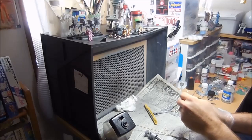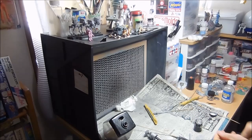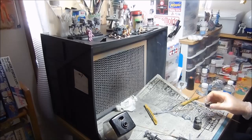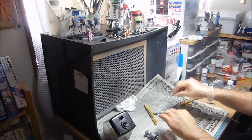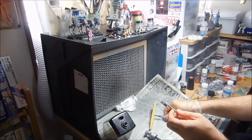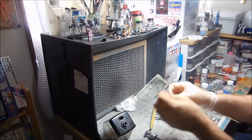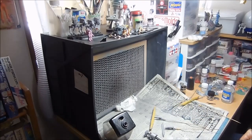Hello and welcome to the fifth build video for the 1:1000 scale Enterprise Refit by Polar Lights. I'm going to do some airbrushing here. I've decided to do the warp nacelles as black on both sides so that this would be in its non-warp mode — just impulse mode — because these things look kind of dumb. Even if you do clear blue, you're still going to see these tabs inside, so it doesn't look really nice. That's why I'm just not going to bother.